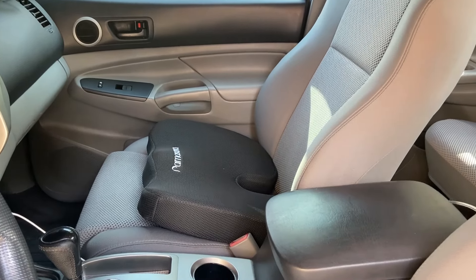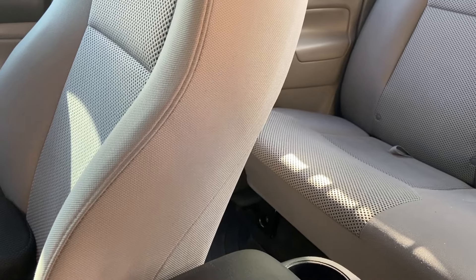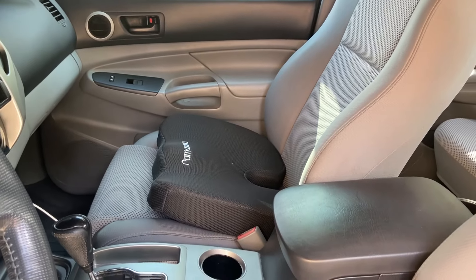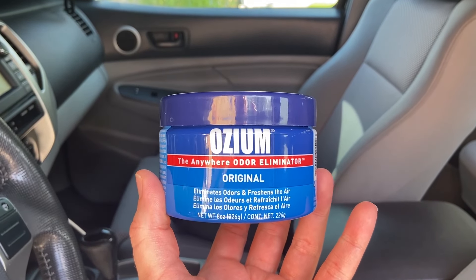I can already tell a huge difference in my interior — the musky smell is pretty much gone thanks to the Damp Rid. But we're not quite done yet. Step two is to put in an Ozium.